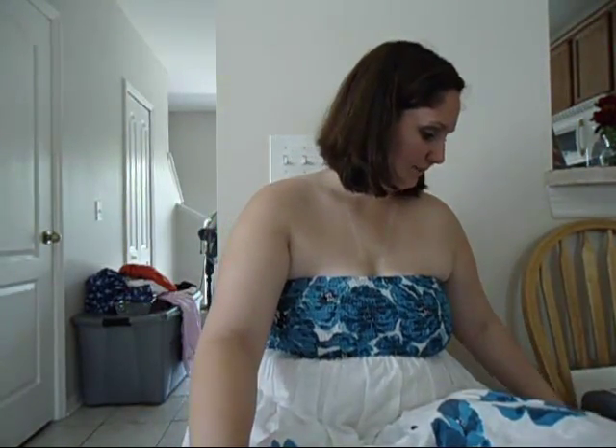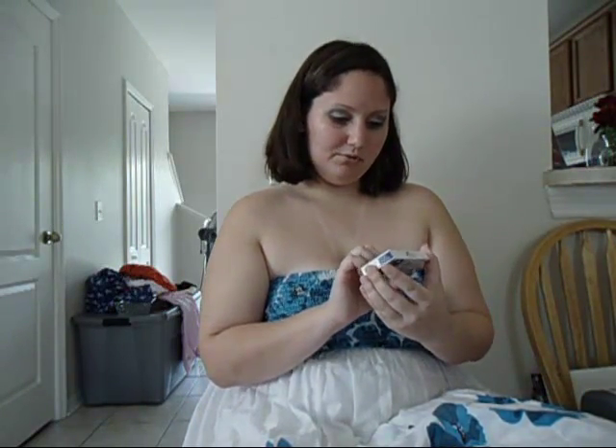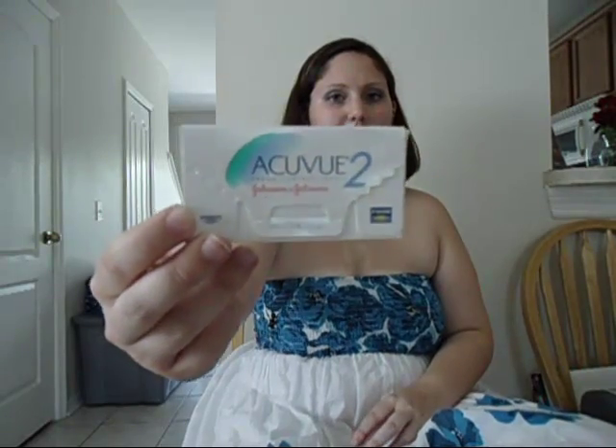I've been wearing contacts since I was 14, so I've been wearing them for almost 10 years. I've been wearing the AccuView 2s for the last 9 years, and I've noticed that after I had my daughter — or once I got pregnant with my daughter — my eyes completely changed.